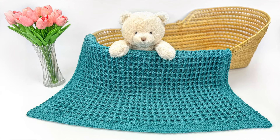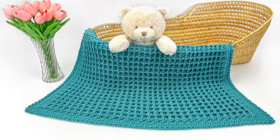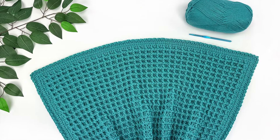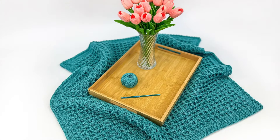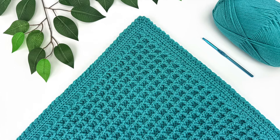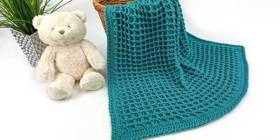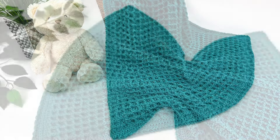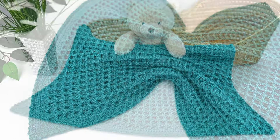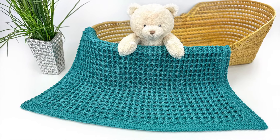Learn how to crochet the waffle stitch and make this soft, snuggly, and beautifully textured blanket. It's a simple two-row repeat, and you'll be amazed at how quick and easy it is to crochet. You can make it as a lovely throw blanket, or it makes a fantastic gender-neutral baby blanket. It's a perfect crochet newborn baby blanket because there's no large holes or gaps for a baby's fingers to get caught in, and there's a beautiful complementary border that adds a stunning finishing touch.